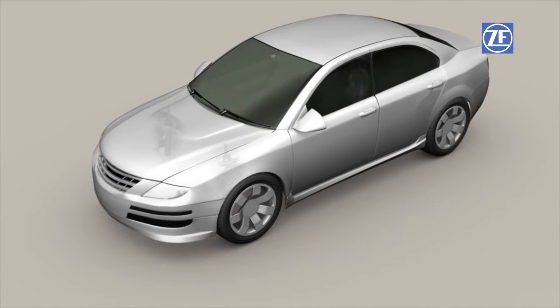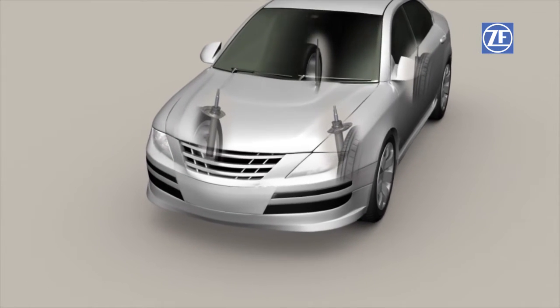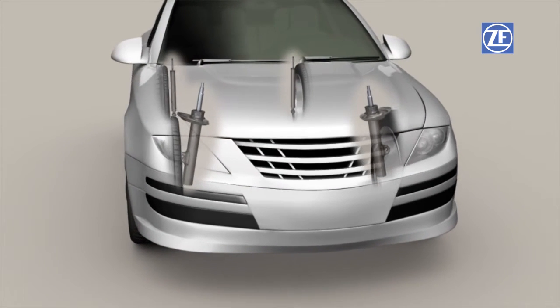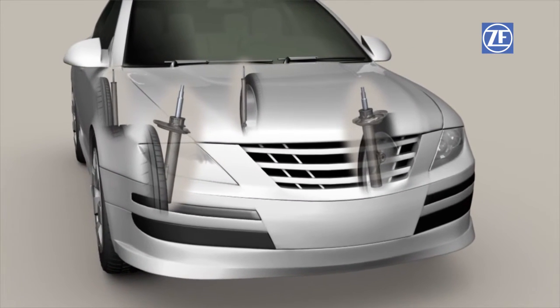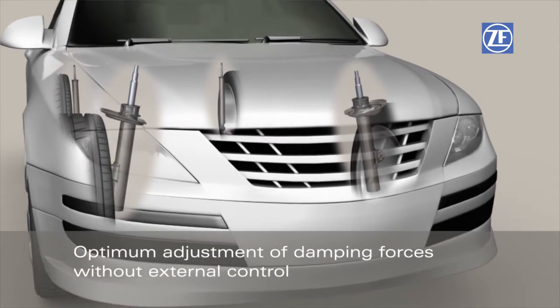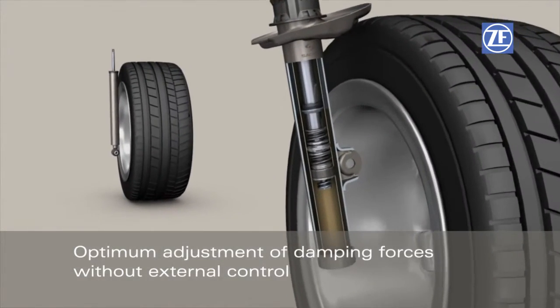Passive dampers in vehicles ensure driving safety and passenger ride comfort. Yet conventional dampers with a set characteristic damping force curve do not adapt to changing driving situations. Sensitive Damping Control is the technical solution provided by ZF to specifically influence motion.